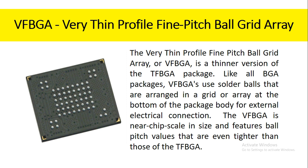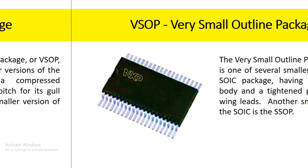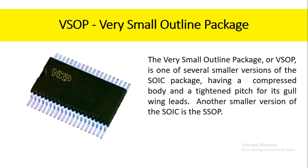The very thin profile fine pitch ball grid array, or VFBGA, is a thinner version of the TFBGA package. Like all BGA packages, VFBGAs use solder balls that are arranged in a grid or array at the bottom of the package body for external electrical connection. The VFBGA is near chip scale in size and features ball pitch values that are even tighter than those of the TFBGA. The very small outline package, or VSOP, is one of several smaller versions of the SOIC package, having a compressed body and a tightened pitch for its gull-wing leads.